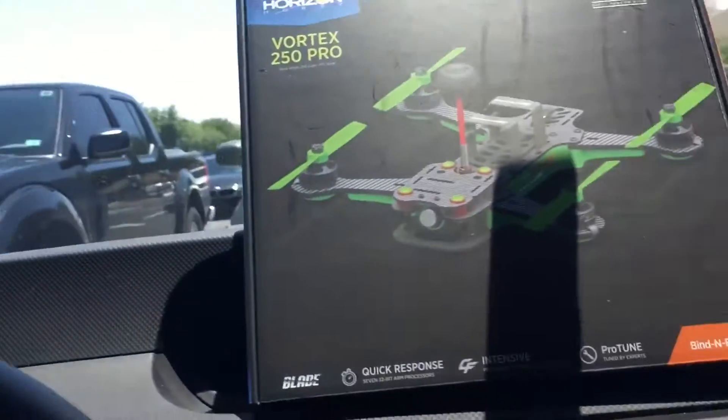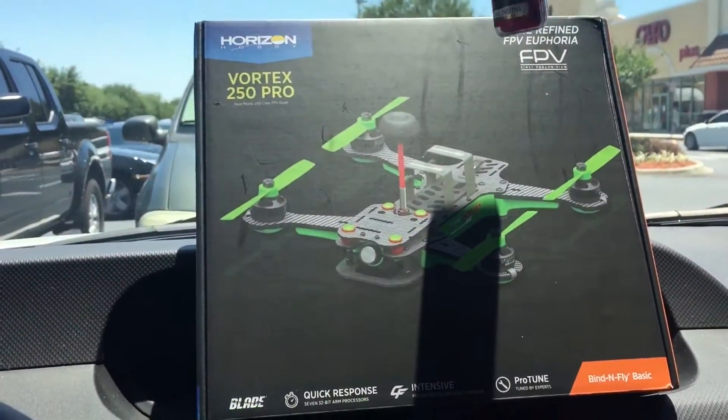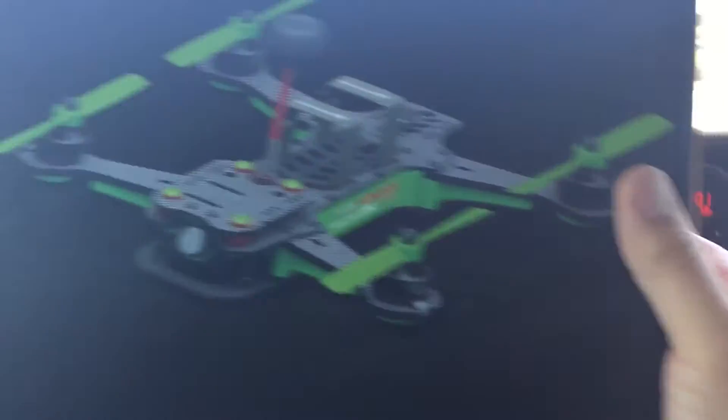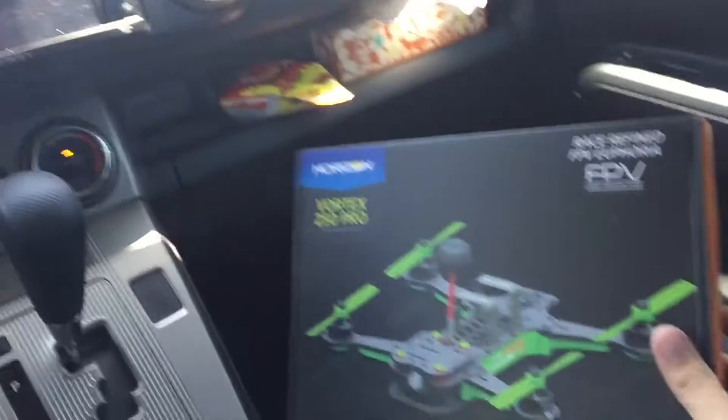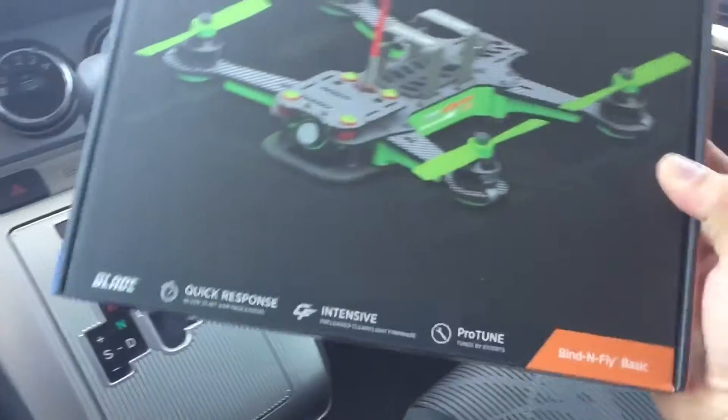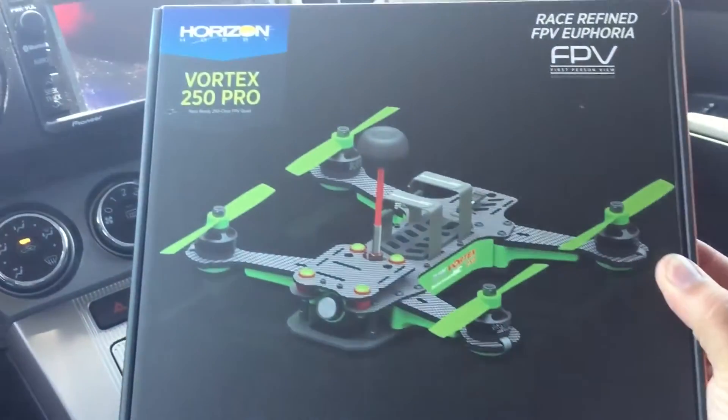Guess what I got today. I already got the Mach 25 — kind of had some fun with that one. I actually got that one because at the time that I went to get this one, it was actually sold out everywhere.